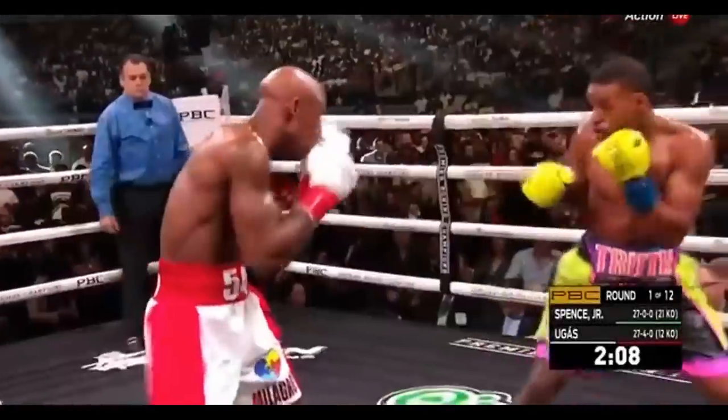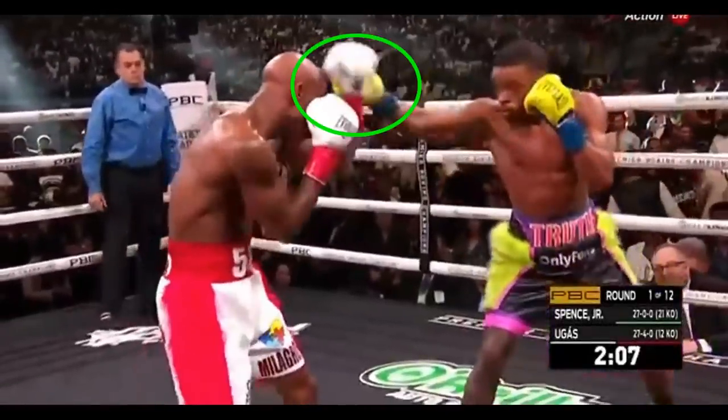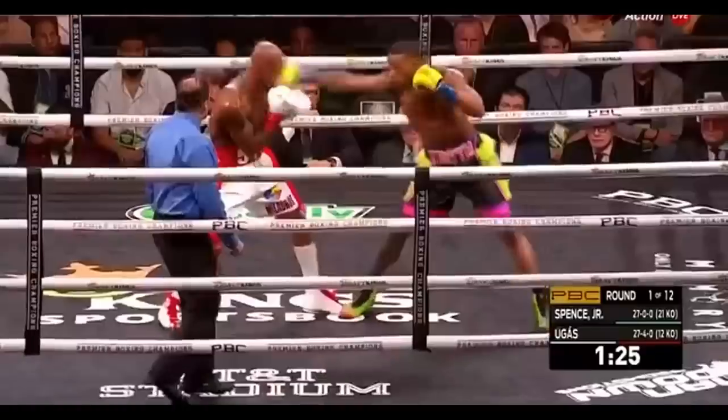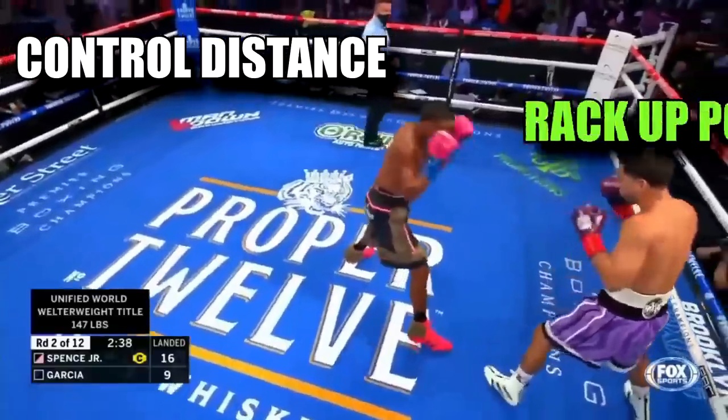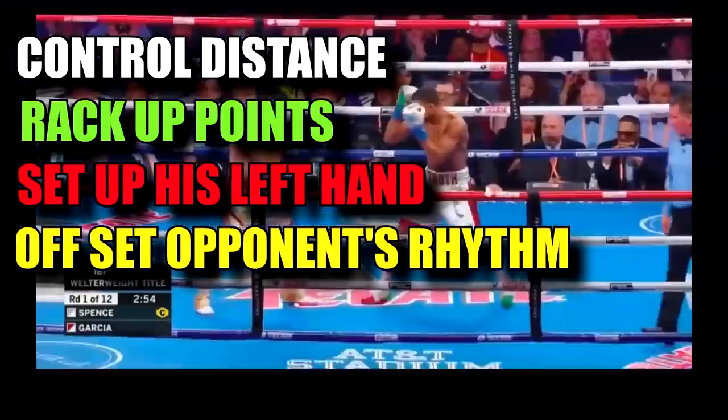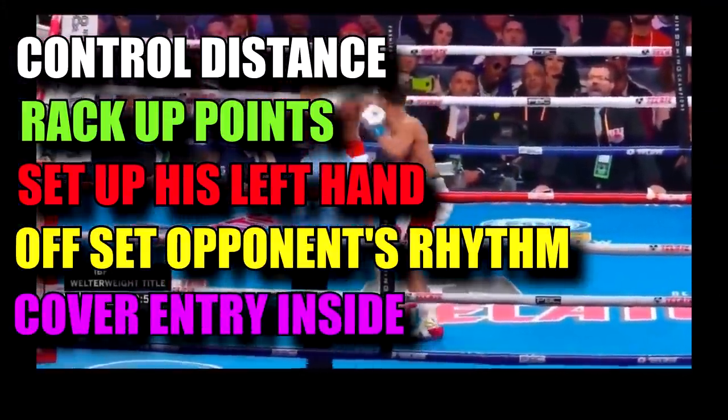Errol Spence is one of the few southpaws who uses the jab as a main tool in the southpaw vs orthodox matchup. He uses it in every single one of his fights to control distance, rack up points, set up his left hand, offset his opponent's rhythm, and cover his entry into an inside fight, to name a few.